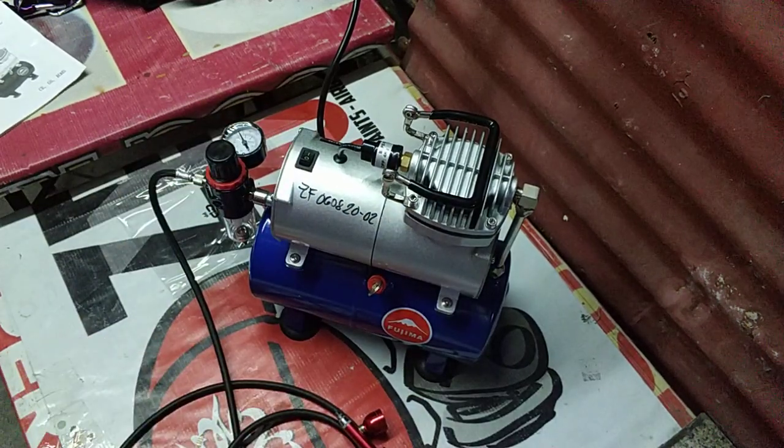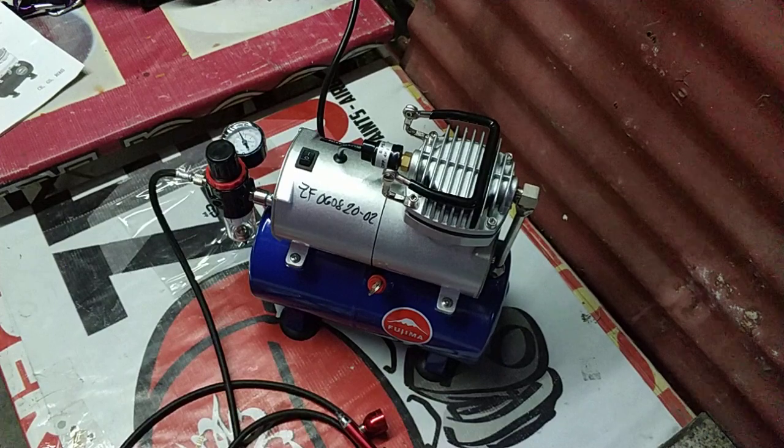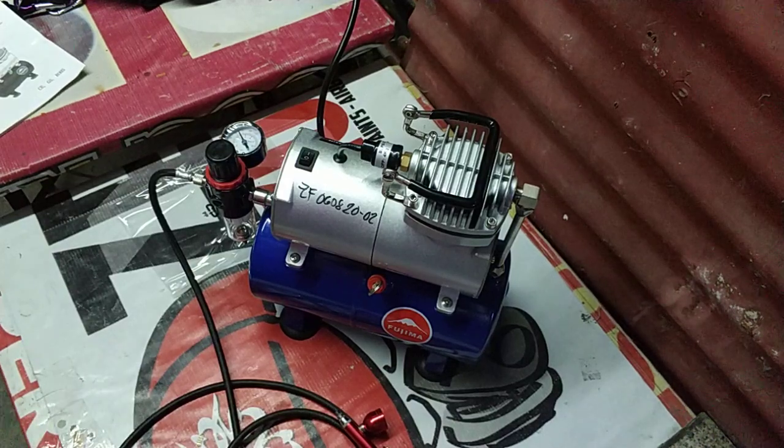That's it. As of this posting, ang price ng unit natin is 5.3K. Pero pag yung may kasama na sya na airbrush, hose, and mini filter, that's 6.5K.